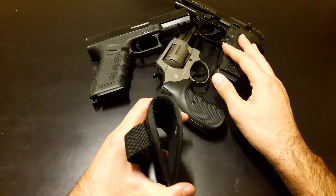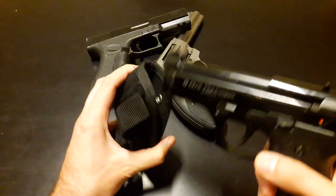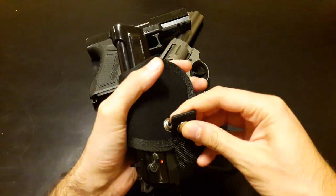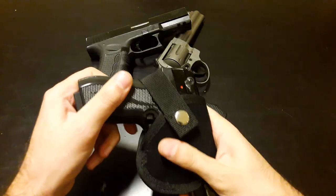I want to show you that it fits all kinds of guns. For instance, this one — the Kofirat compact. You can see it completely seals it.